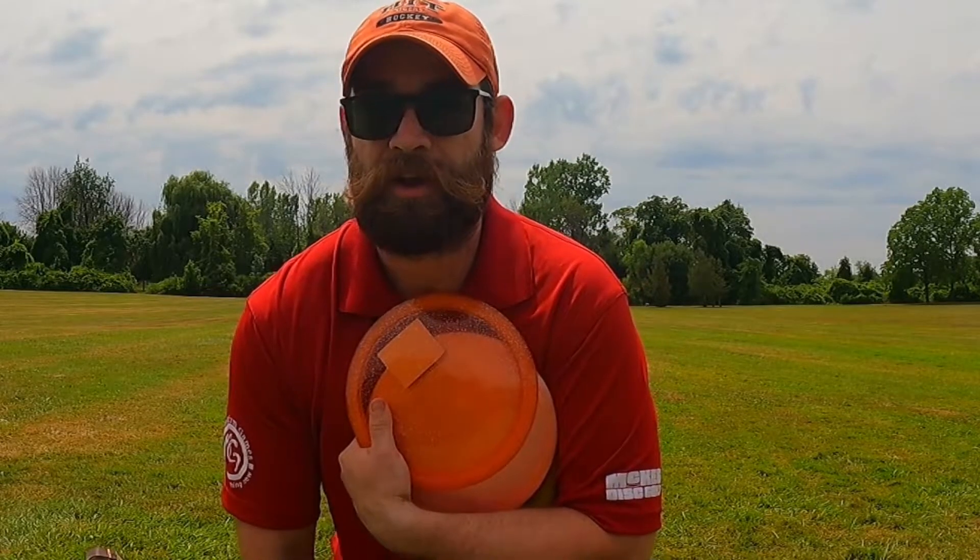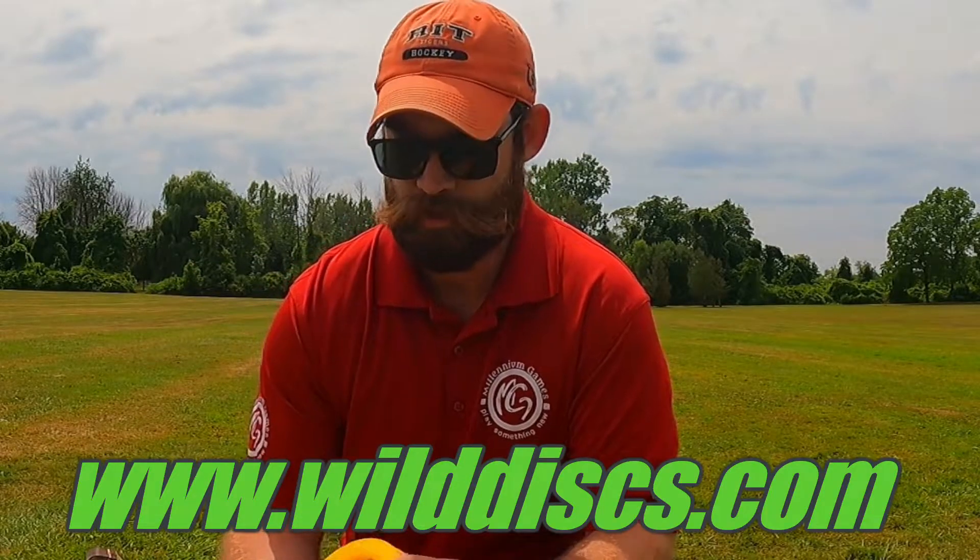A couple of different plastics here. I'm not exactly sure what they're called right now or what will be available from Wild Discs when this Hyena is on their website or in stores. So I'm going to throw them all and let's check it out.